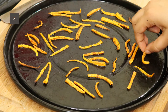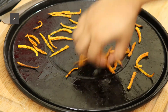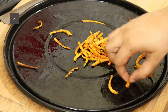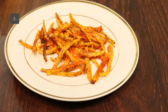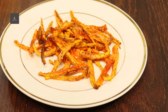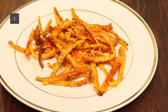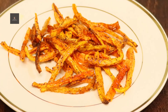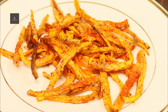They are very crispy. Let's serve them on the plate. Let's try the carrot chips — they turned out great!